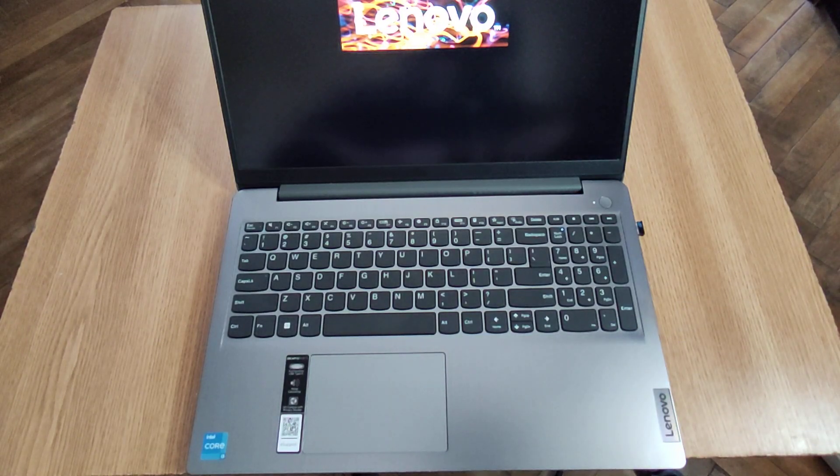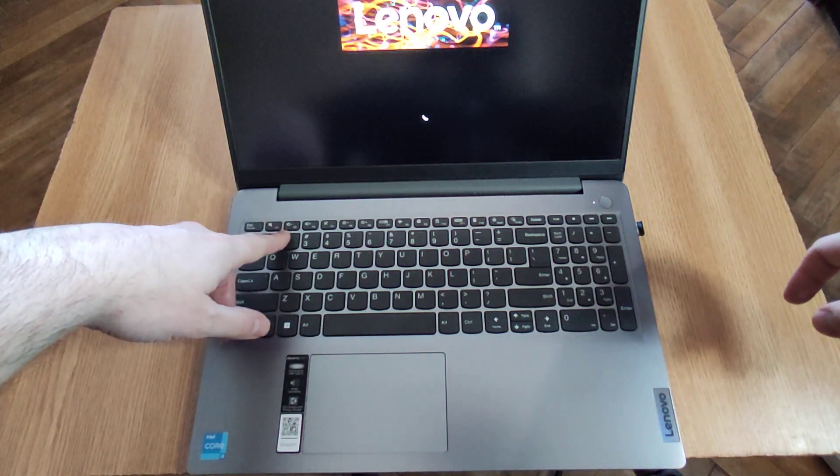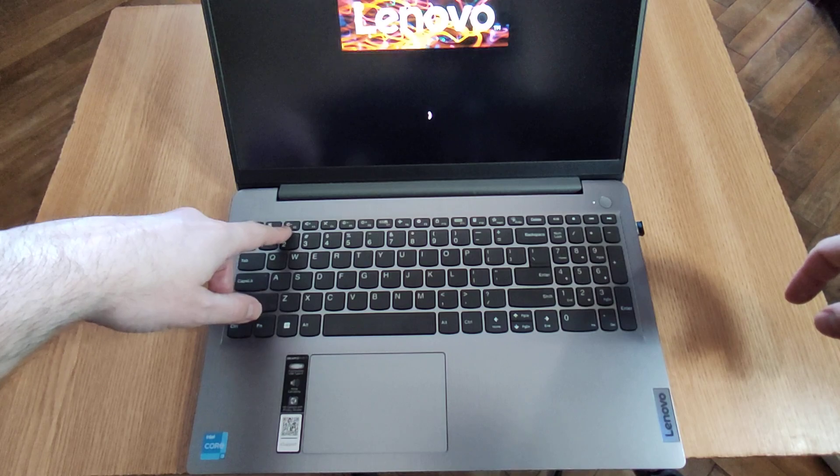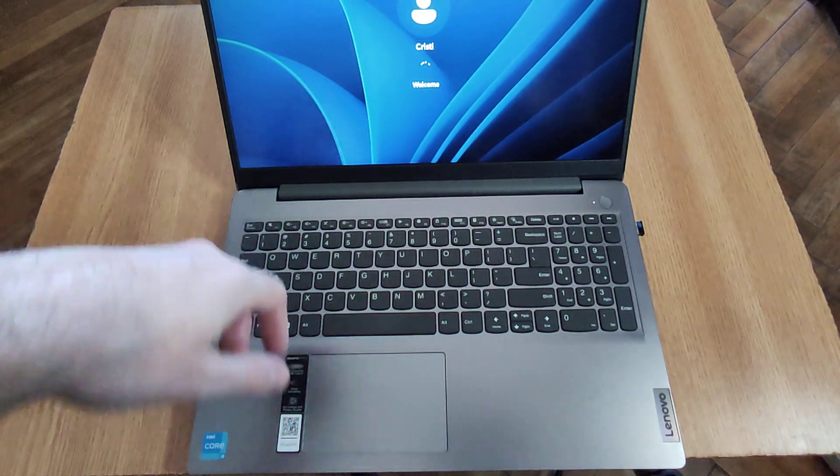This works as well when you buy the laptop and try to install Windows. After you power it on, just keep pressing the F2 key and it will actually enter BIOS.